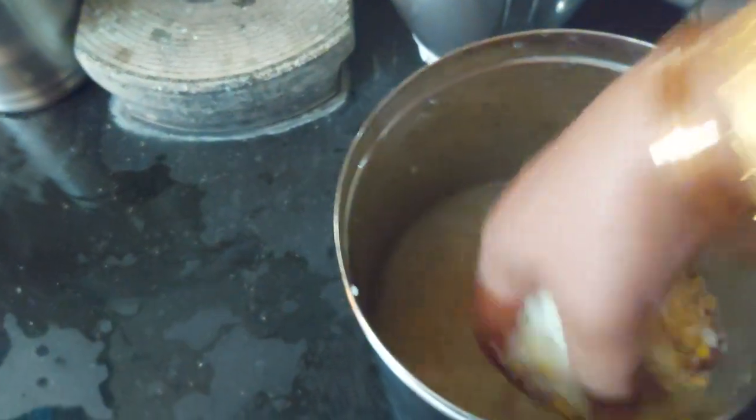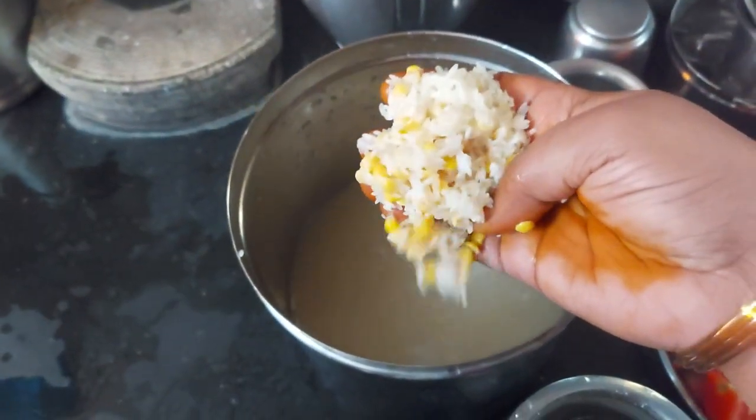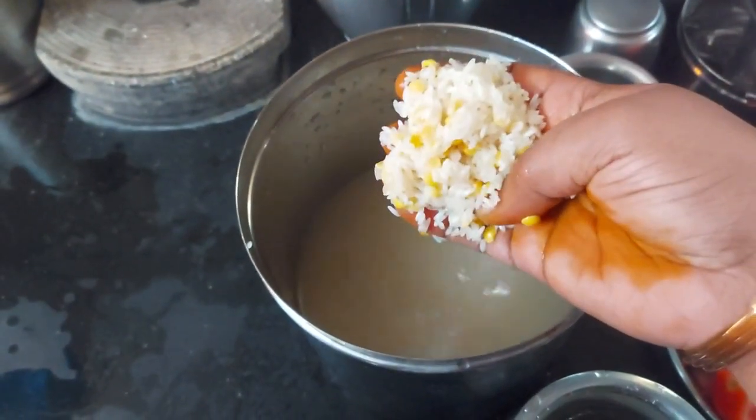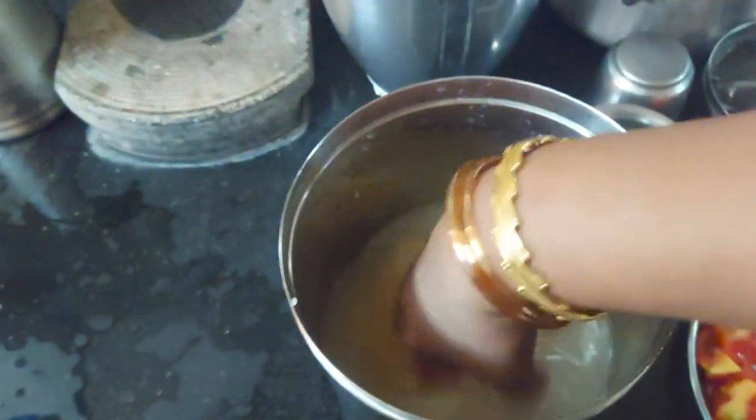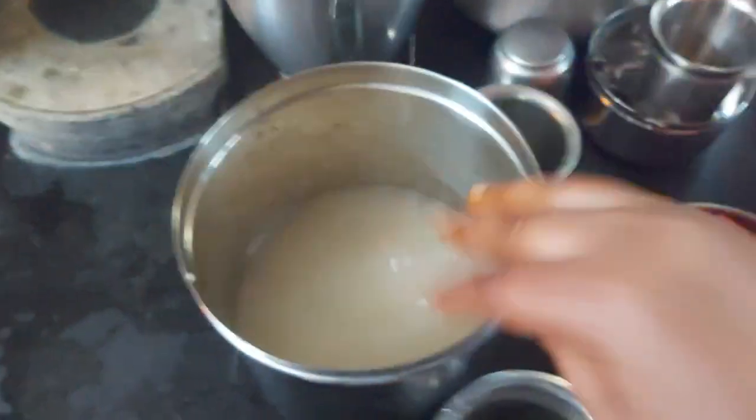We will add 6 to 7 glasses of keel. We will add 1 glass of keel.